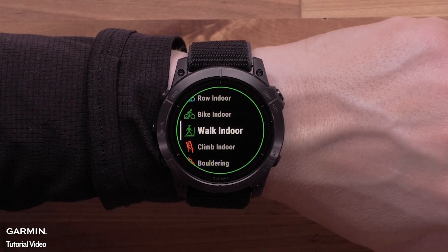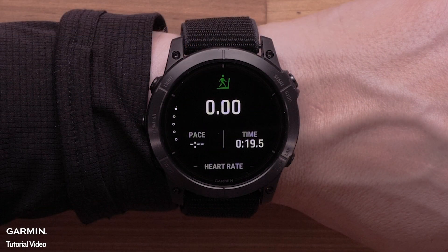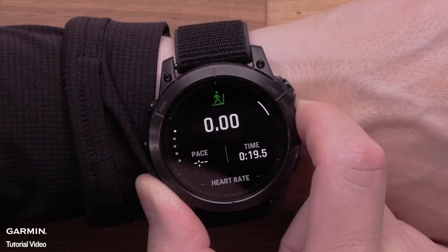The first section we'll discuss is activity enhancements. We'll begin with the new indoor walk activity. Indoor walk will display a timer, heart rate, pace, and distance traveled. Your device will use the onboard sensors to predict the distance traveled, since your watch will not be able to locate satellites indoors.